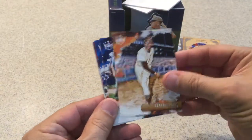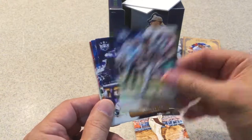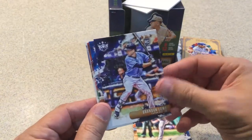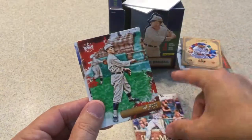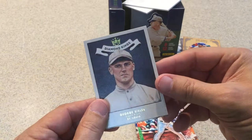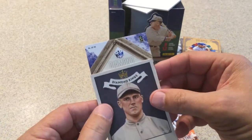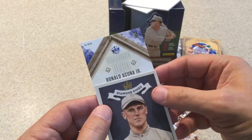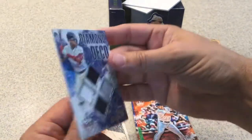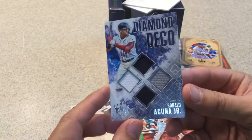Opening the remaining hidden packs. Sacha Page, Jonathan Loaisiga — I always mispronounce his name even as a Yankees fan. Brandon Lowe rookie card, Freddie Freeman, Joe Wood, Chris Shaw. George Sisler Diamond King card. And our other hit is a Diamond Deco — a nice Ronald Acuna Jr. Diamond Deco card. I'll take that — nice little Deco card.